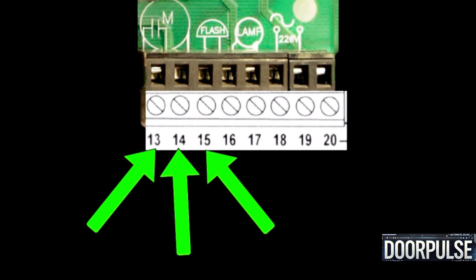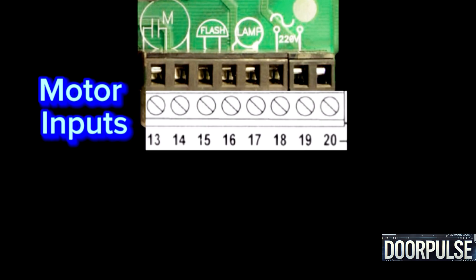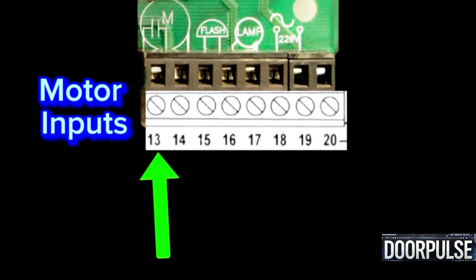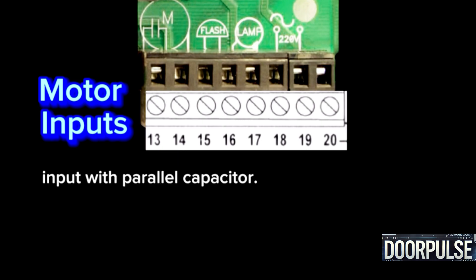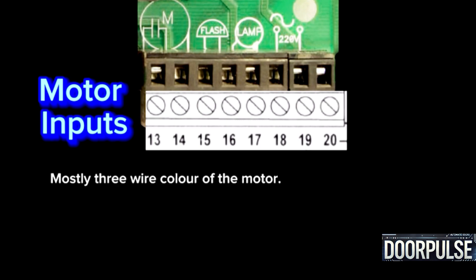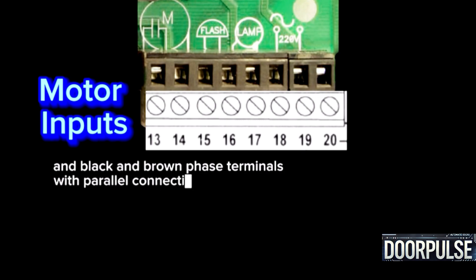Terminals 13, 14 and 15: 230-volt AC motor input contacts — connects the motor for the main operation. Terminals 13 and 14 connect the phase inputs with a parallel capacitor; Terminal 15 is common for the motor. Typically a 3-wire motor uses black, brown, and blue wires: blue is common, and black and brown are phase terminals with parallel capacitor connections.